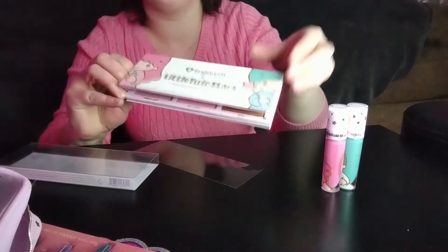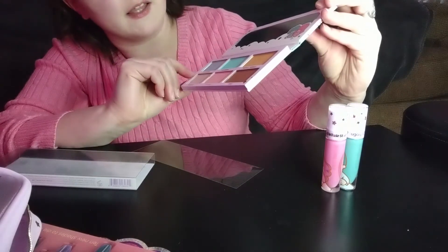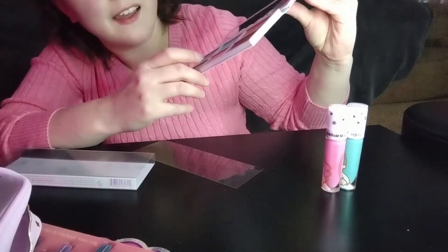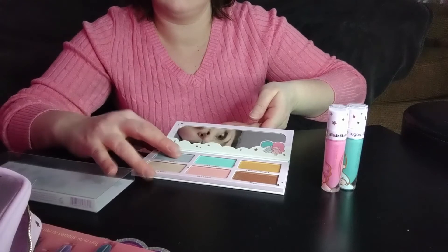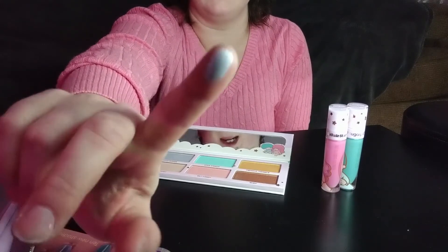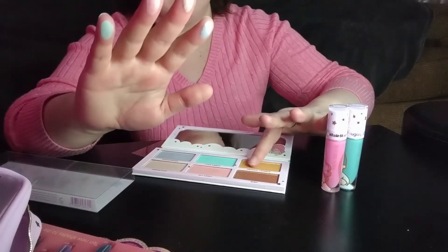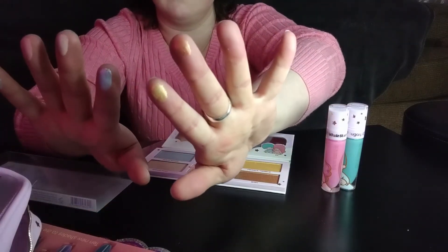Let's do a little preview and swatch of the colors. All the colors are on the sides — I'm gonna have to reach around and read them. We've got Cloudmaker, Star Ribbon, Twinkle Twinkle, Dream Dust, Sky Candy, and Wish. Isn't that so sweet? Like Sugarpill always does, they have this amazing color payout. I barely even touched these. Look at that. They're just so good.